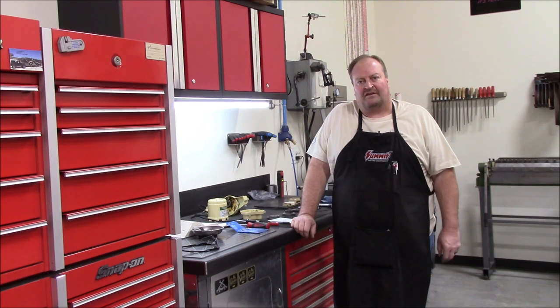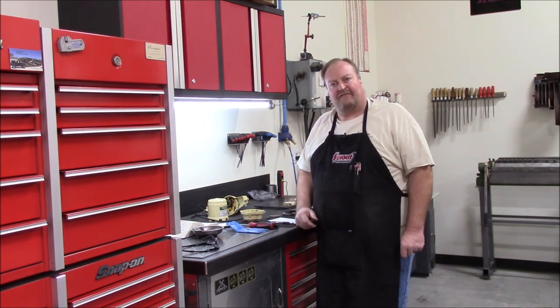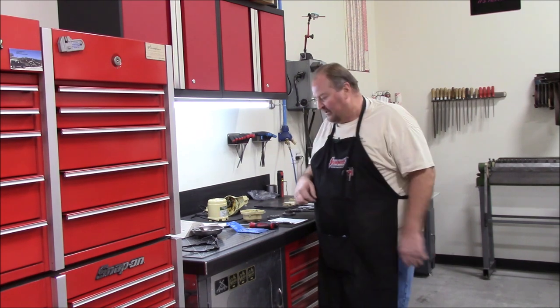Hey everybody, it's Mike. Welcome back to the shop. Got an interesting little project here that I'm working on today, and I figured I'd turn the camera on and take you along.